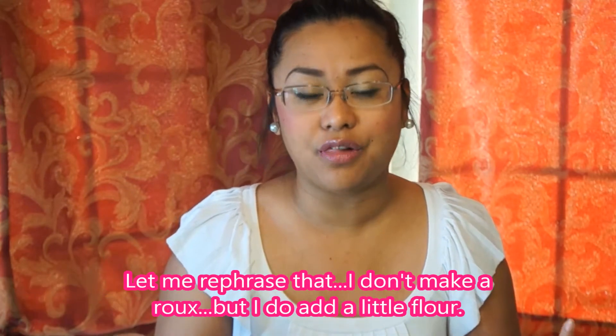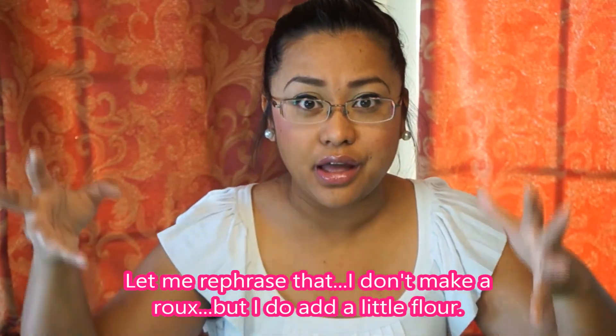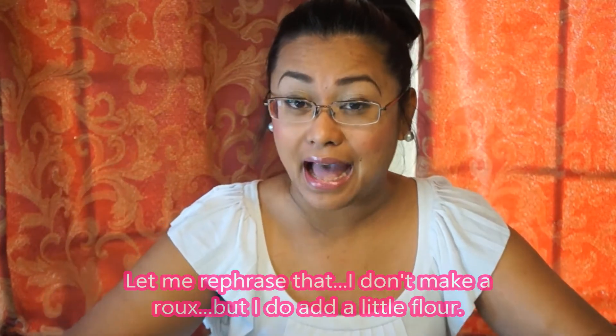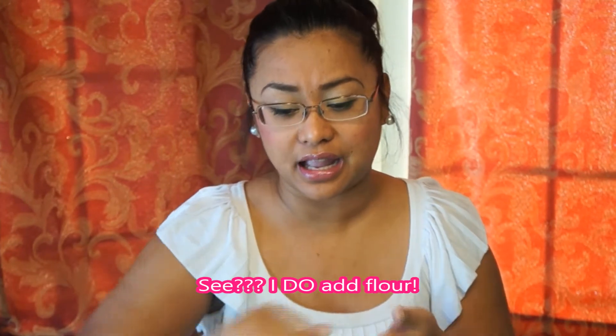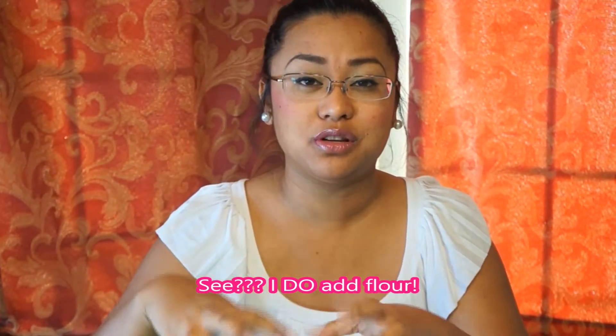Definitely try that, because the way I make my mac and cheese — like I said, I don't use a roux. I start with a cold pot with cold milk and bring it up to temperature slowly with a soft, gentle heat. Then I add the cheeses, which I toss with maybe a couple tablespoons of flour before adding — but I don't actually make a roux.